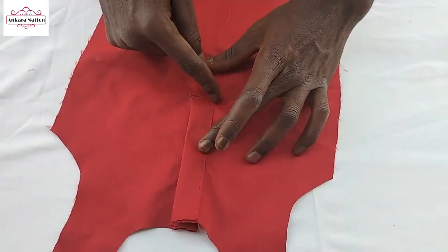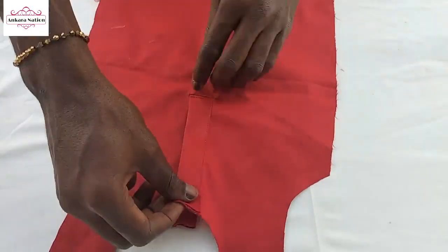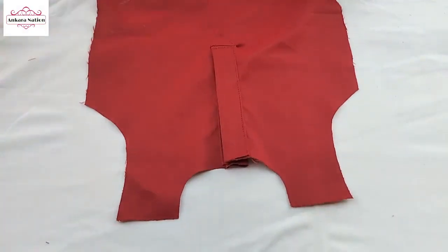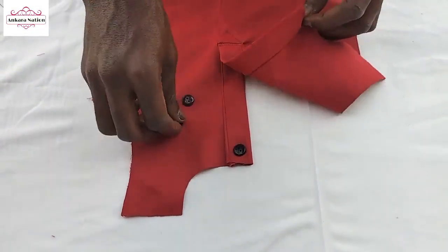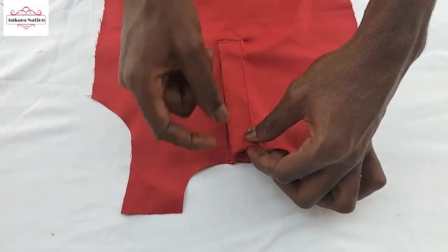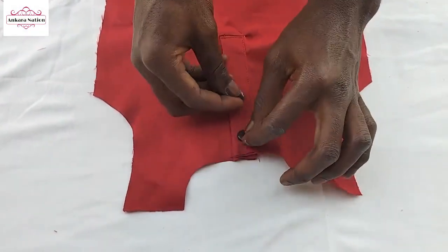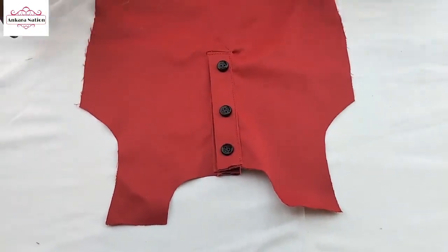After sewing from here to here, you also sew from here to here. Then you sew this place to avoid it from loosening — as you can see it's very tight. For the final step, you put your buttons here. Make a needle and stack it here — three buttons. After this, you are going to make a hole here so that when you press it, that's how it comes through.